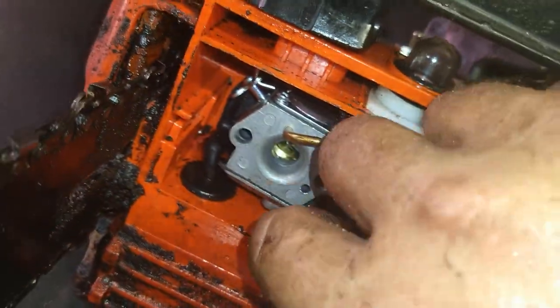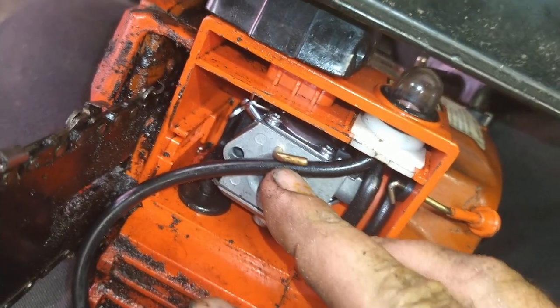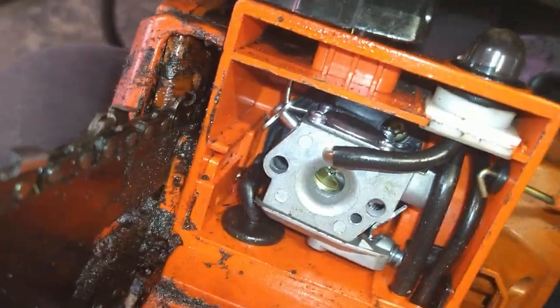Cut and bring this line over and cut it to size so that it fits on there like that. If it's too long and it kinks, just pull it back off, cut a little more off, go back on — no big deal.